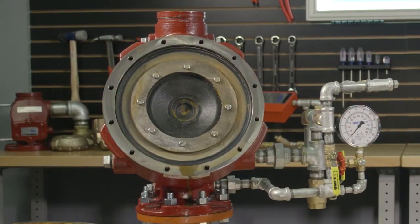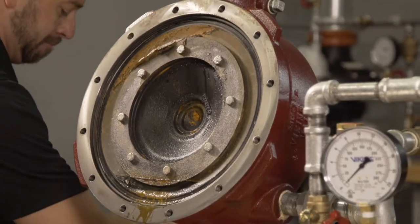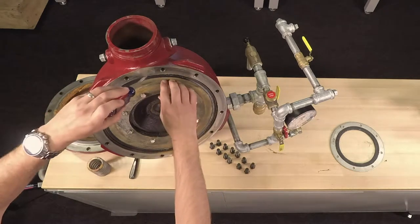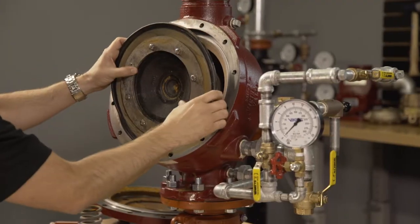The clapper assembly is not bolted or screwed down into the valve and is assembled as a single part. To remove the clapper assembly, you will need to gently place a flathead screwdriver in between the body and the upper diaphragm. This will allow you to remove the clapper assembly.